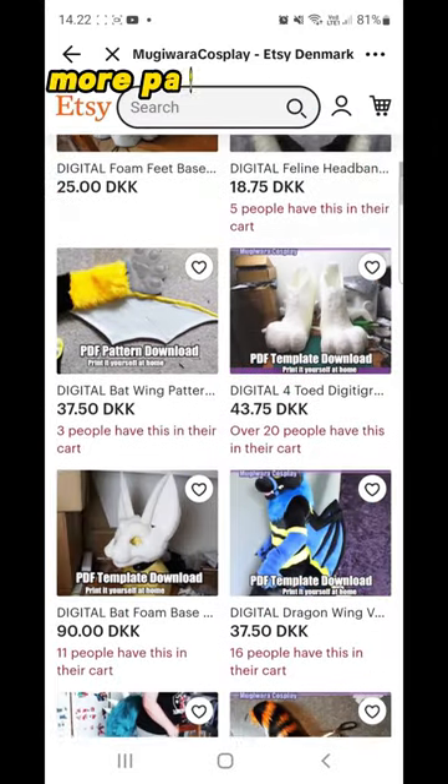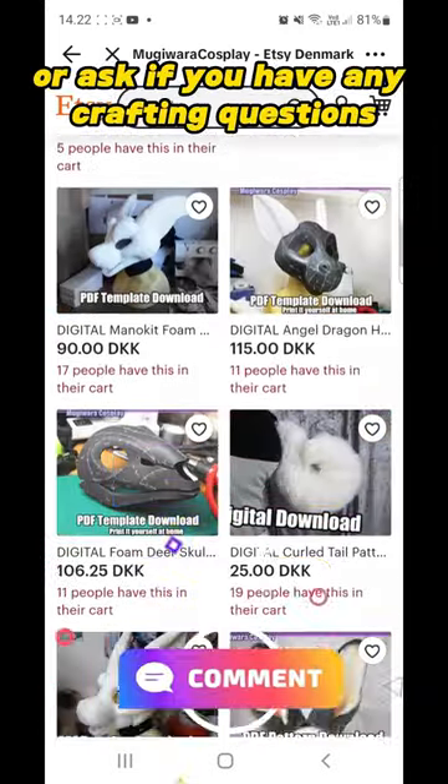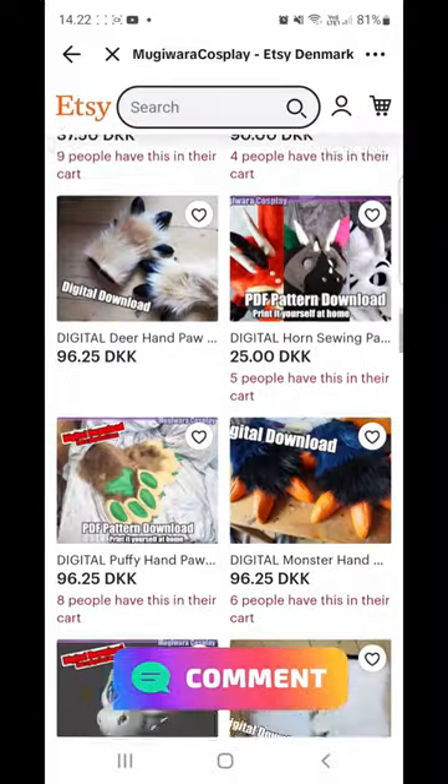And feel free to suggest more patterns that I should make, or ask if you have any crafting questions. Happy crafting!